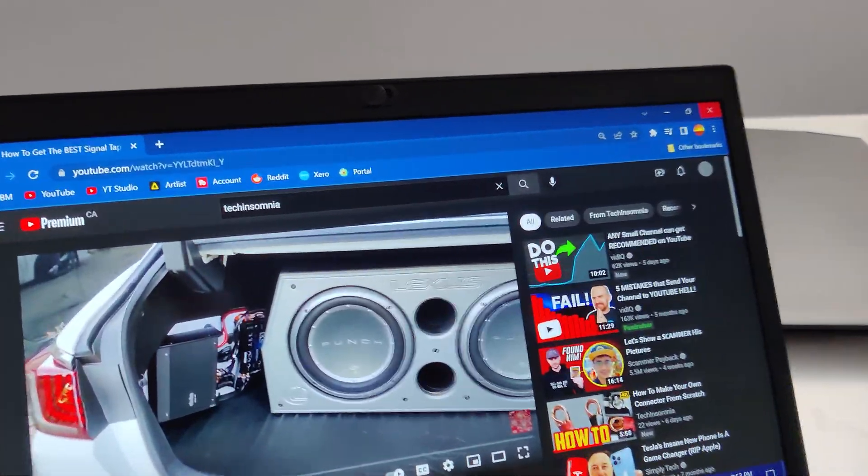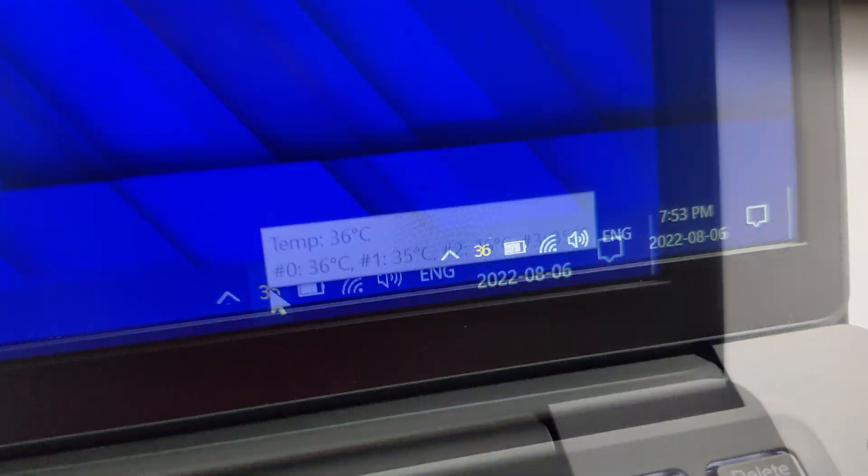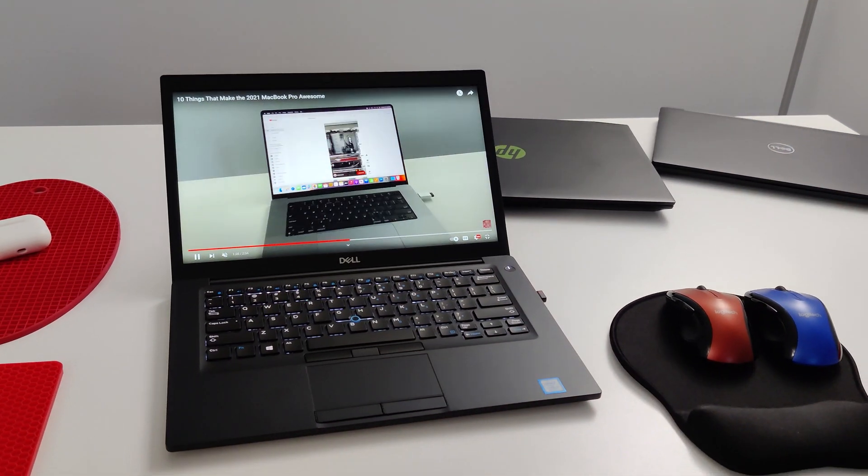I've got the computer put back together now. I've been running YouTube for a little bit and I'm getting some pretty good CPU temps. All in all, this was a great little upgrade.